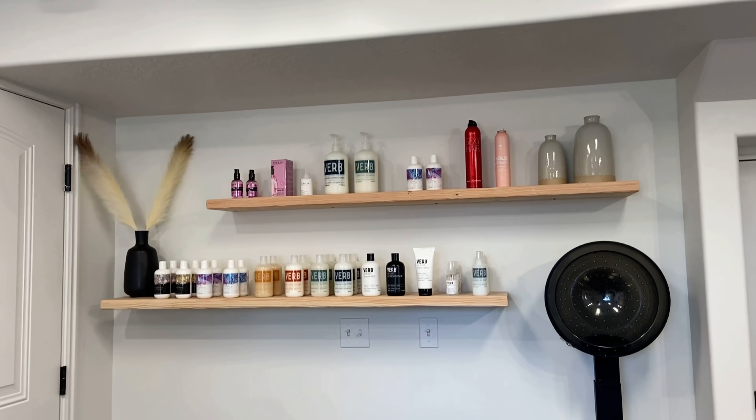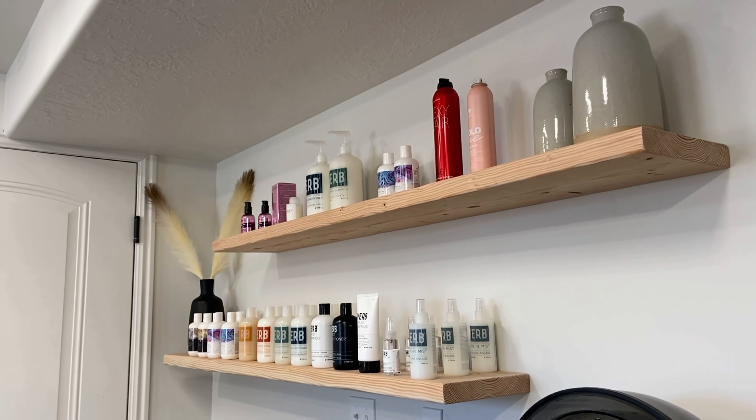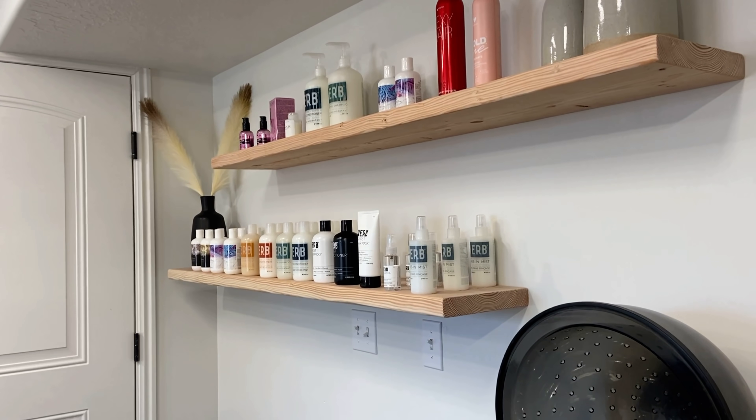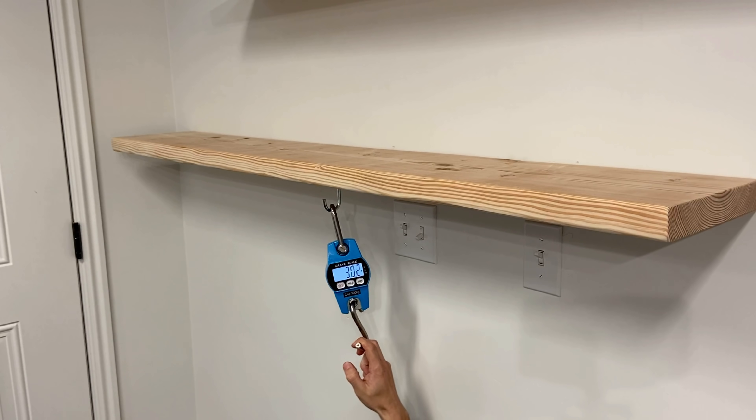Hey guys, my name is Blake and in this video I'll be installing simple floating shelves in my wife's salon. They only take a few screws to mount on the wall and are very customizable. Be sure to stay until the end of the video because I'll be doing a stress test just to see how much weight they can hold.